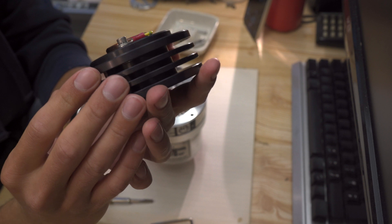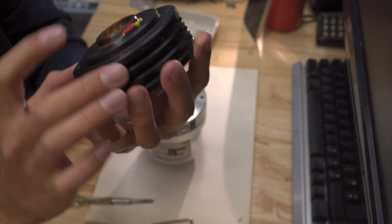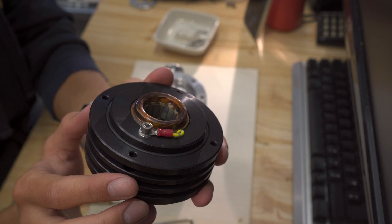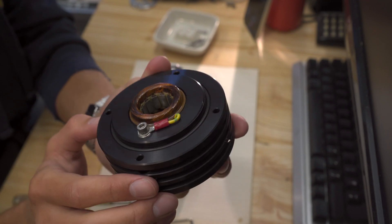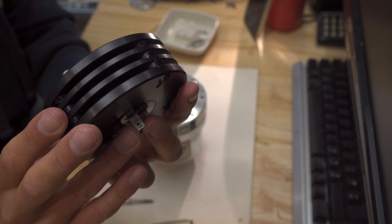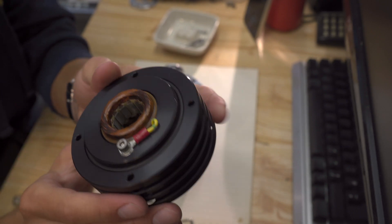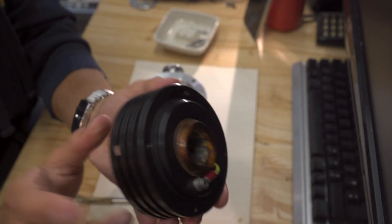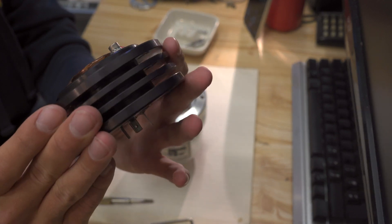So this is the motor. The windings are completely encased in resin, which is unusual — I've never seen that before. It means nothing is coming in or out; everything is just completely encased in epoxy. Big old heat sink. Nice.